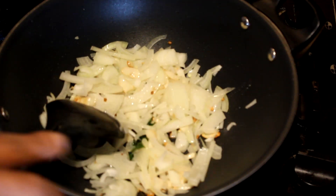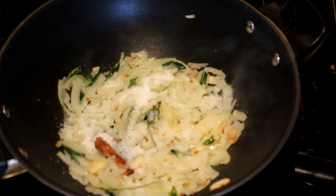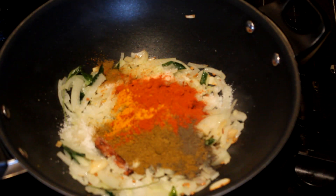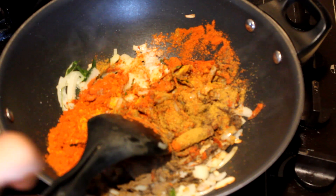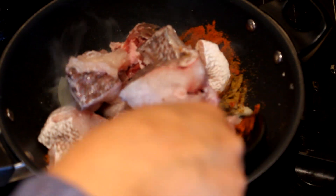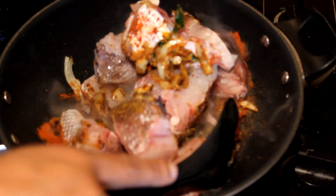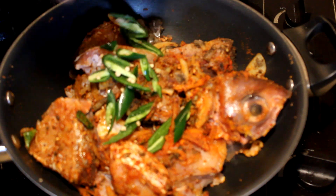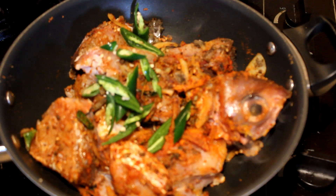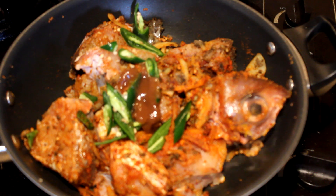Into the onions, add enough salt and the spices and cook for about 10 seconds. Next, transfer the fish into the spice mix and mix it really well until the fish is coated with the spices. Then add the chilies and tamarind concentrate.